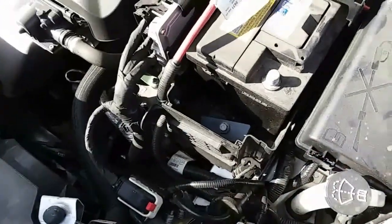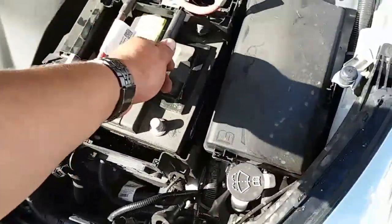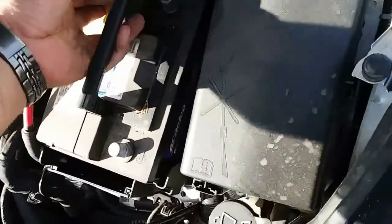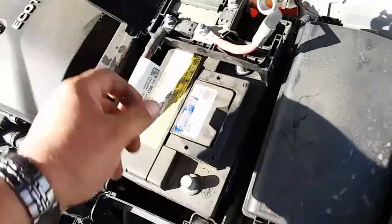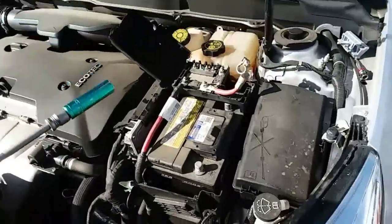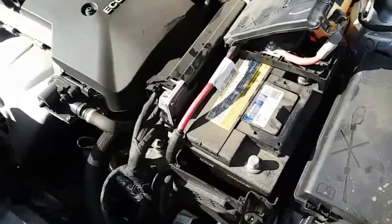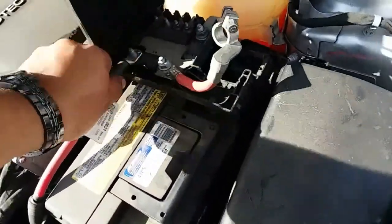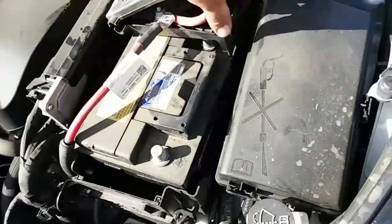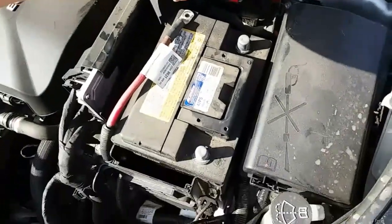Push this to the side and pull the battery forward — might need both hands to get this out. If this is in the way, go ahead and use the 13 millimeter. Pull this one off here. Just put the nut to the side so you don't drop it and lose it. Now you have more access — you're just going to need both hands to pull it out.